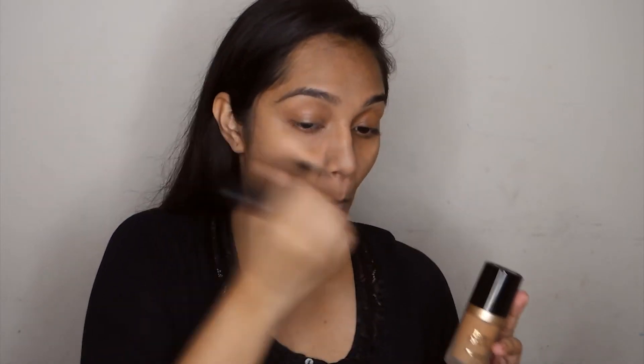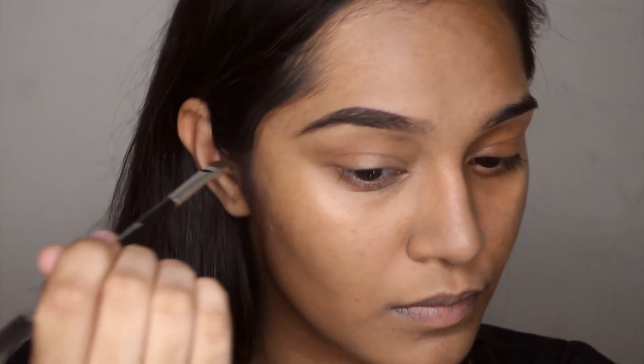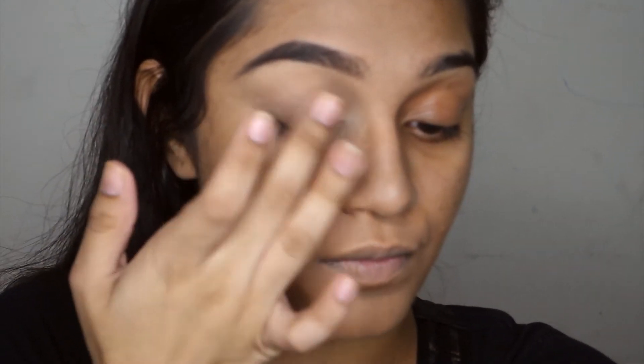I'm going to have a review of this up soon. Then I use a beauty blender to put on some more foundation where I need it — this is a buildable coverage foundation which is pretty great. Then I start working on my eyebrows; I have an eyebrow tutorial up and I'll link it here. Then I clean up my eyebrows and prep my lid using some concealer.